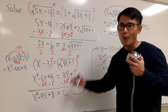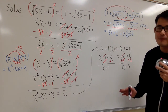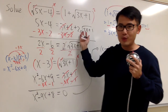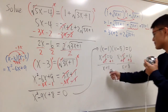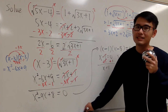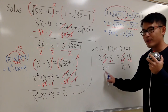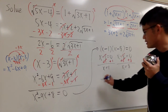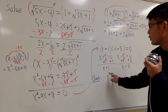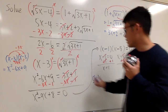We did all the work and ended up with x equals 1 and x equals 8. However, whenever we're dealing with equations that have square roots, we must check our answers, because sometimes we may get extraneous — or fake — answers. So let's check x equals 1 first.